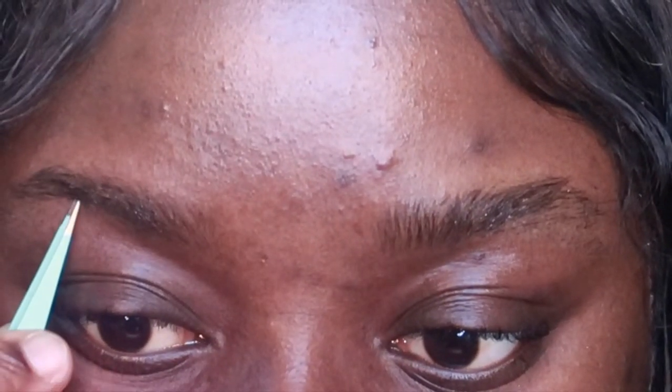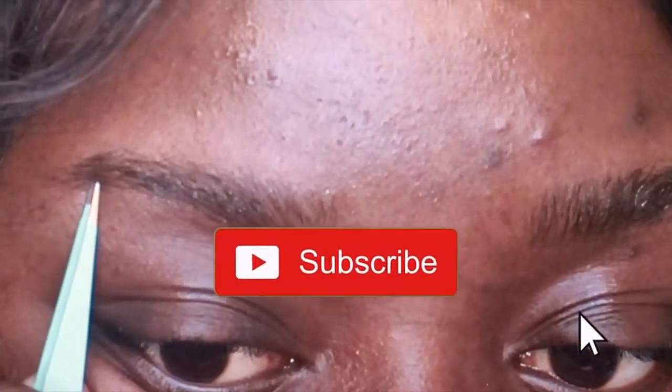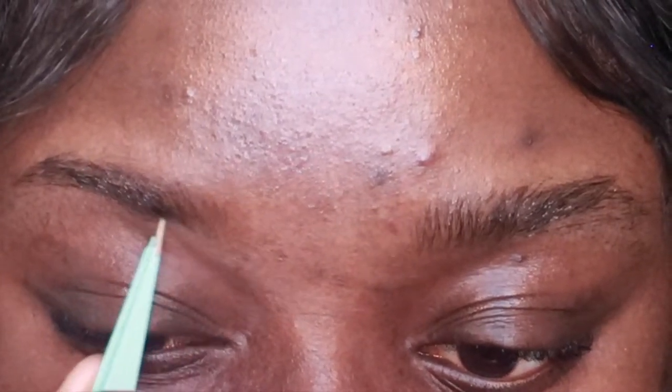Why pay somebody else to do it when you could do it yourself? Again, we are doing our brows, lashes, nails, and hair. If you haven't already, hit that like button and subscribe. I'm just going to sit back and let y'all watch me turn my brows from weak to fleek because it is super satisfying.